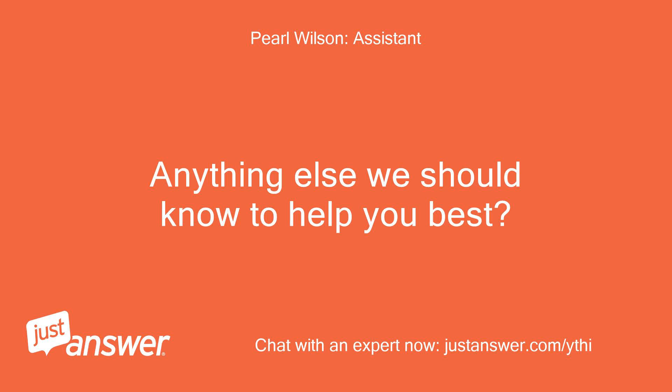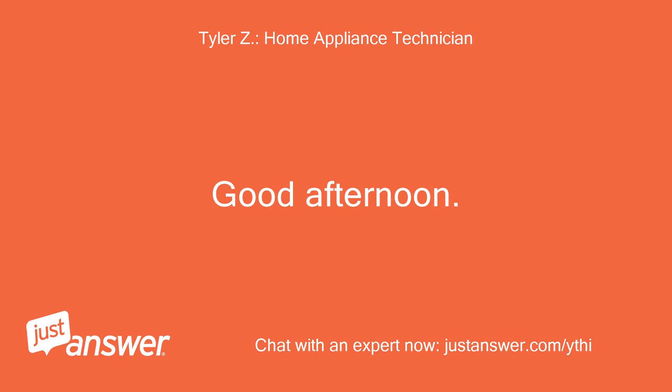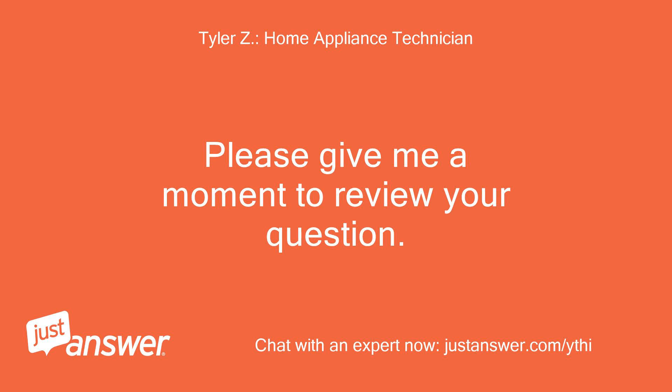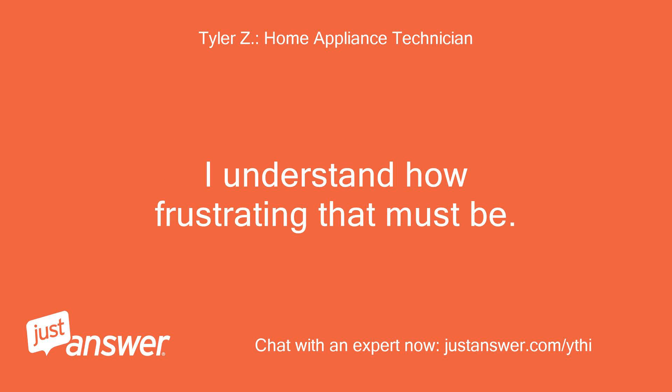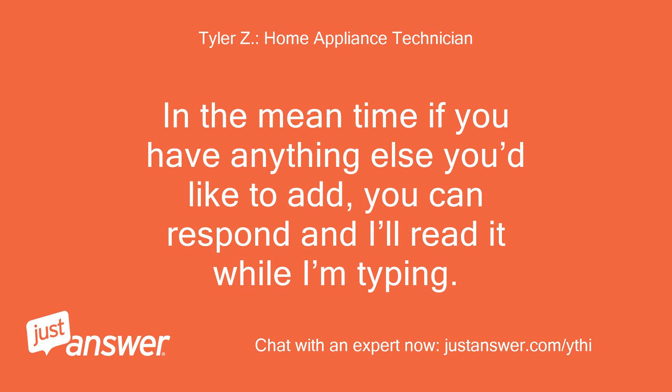Anything else we should know to help you best? Good afternoon. My name is — I'll be assisting you with your appliance today. Please give me a moment to review your question. I'm sorry to hear you're having issues with your stovetop. I understand how frustrating that must be. Please allow me a few minutes to look up your model and type. In the meantime, if you have anything else you'd like to add, you can respond and I'll read it while I'm typing.